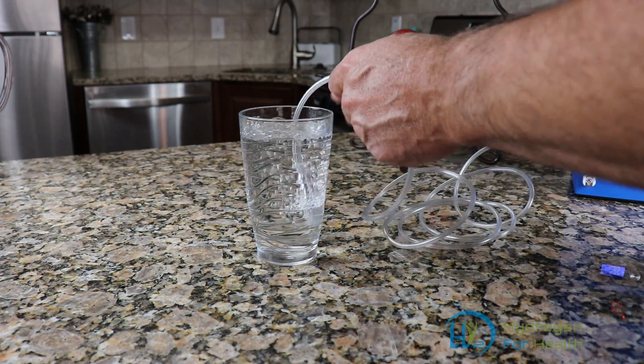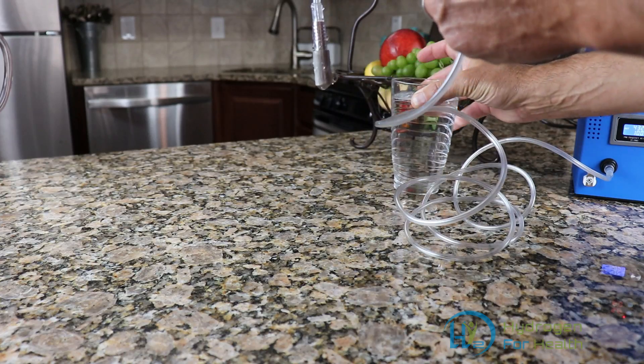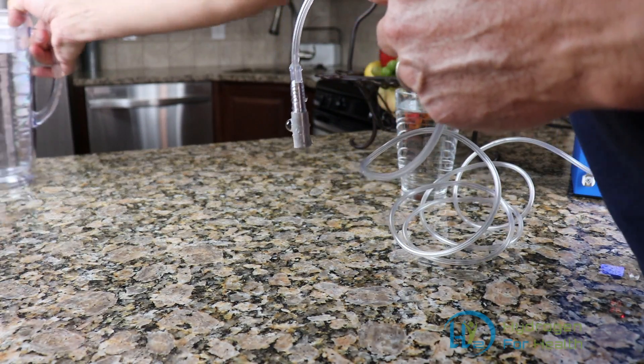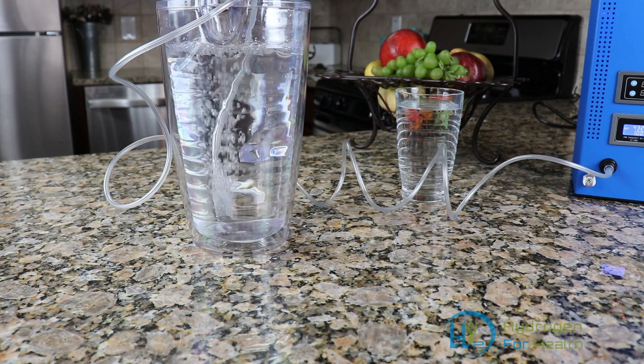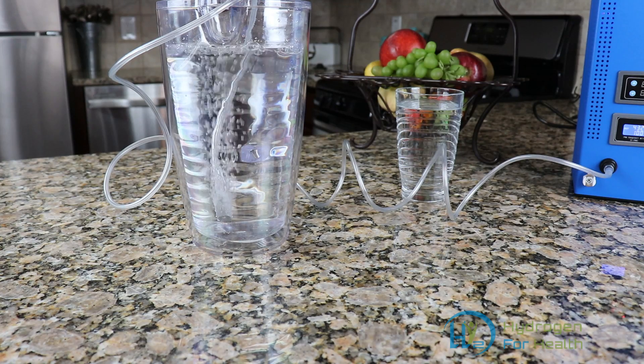You can also charge large quantities of water with this stone, like this pitcher here. Just drop the stone into the water and you'll have hydrogen water within minutes.